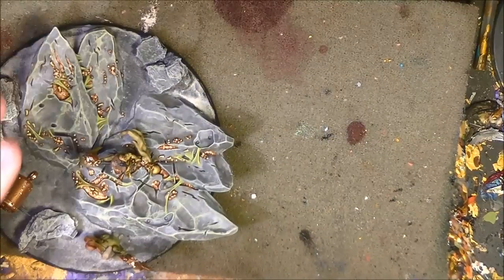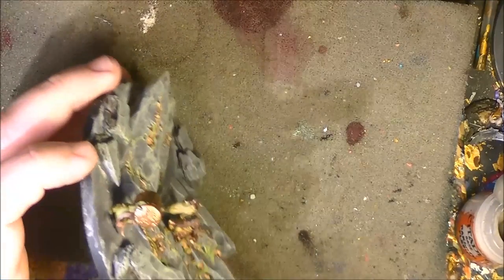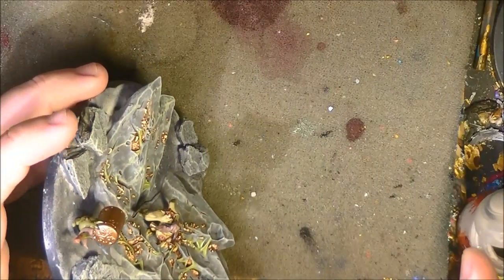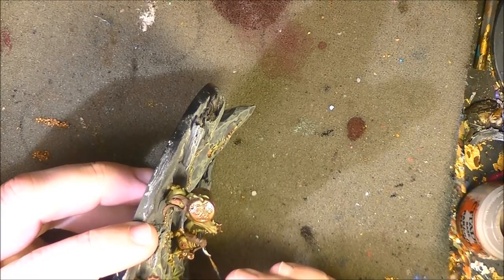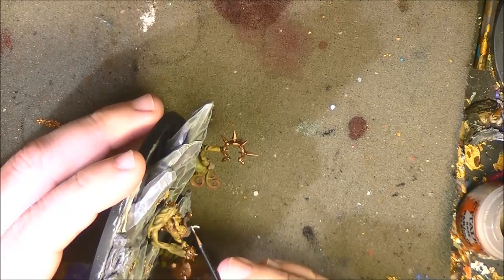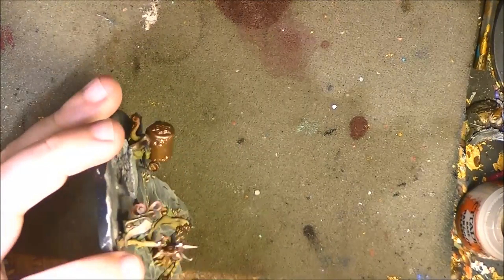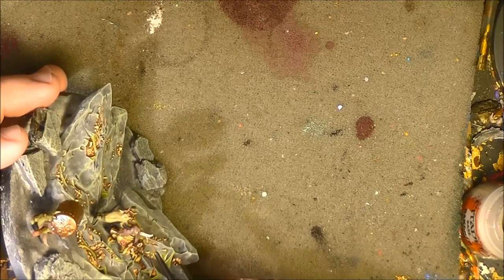I've glued this Nurgling on the base. Next step I'm going to paint the horns using Rakarth Flesh — I want a color that has a brown grayish tonality. I do the horns on the Nurglings that have horns with this color. Rakarth Flesh covers very well over black. I do the other horns and come back. We have done the horns, and before doing the washes I will start painting the matte areas.